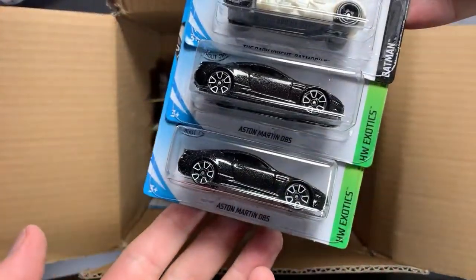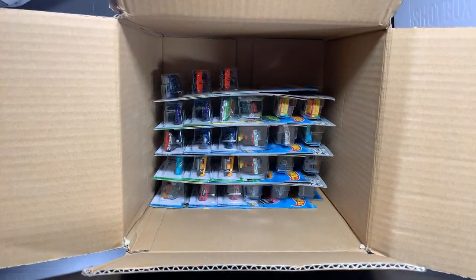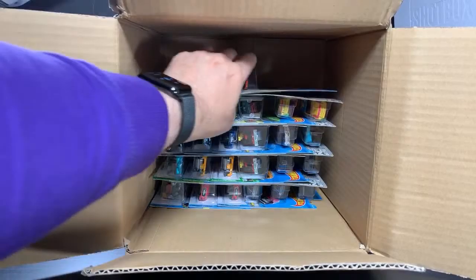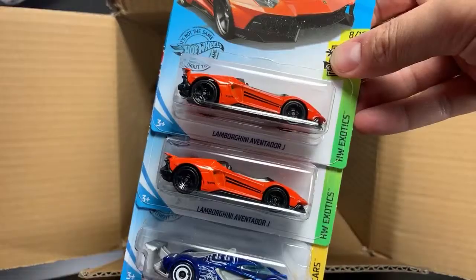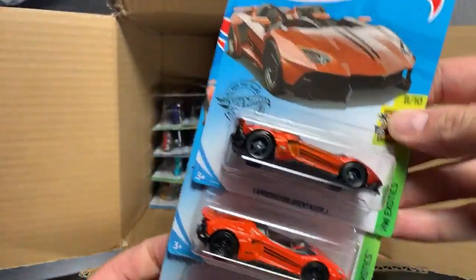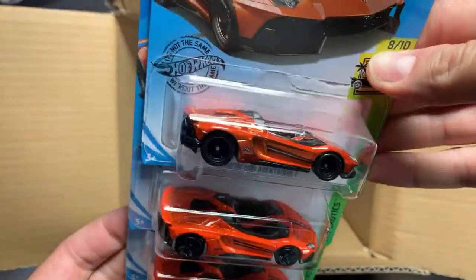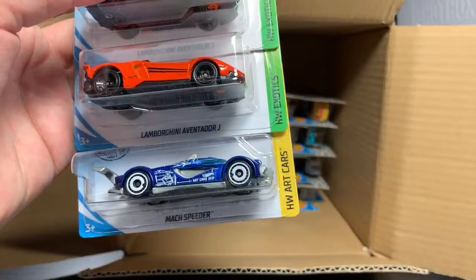Dark Knight Batmobile. Aston Martin DBS — did a showcase on the DBS, I think I was going to do another one, you guys had asked me to. There's the holdover Lamborghini Aventador J — two of those. Of course there's the Super if you find it in the M case. Not bad. And then the Mach Speeder.